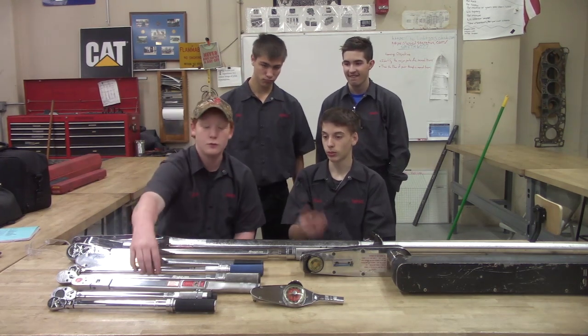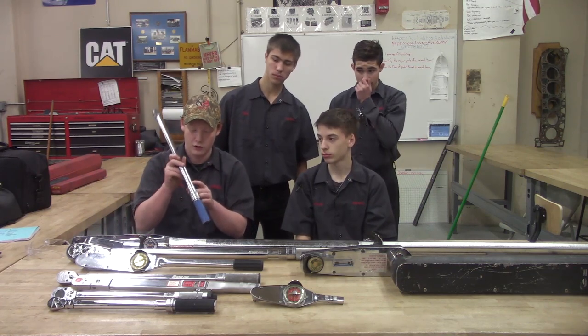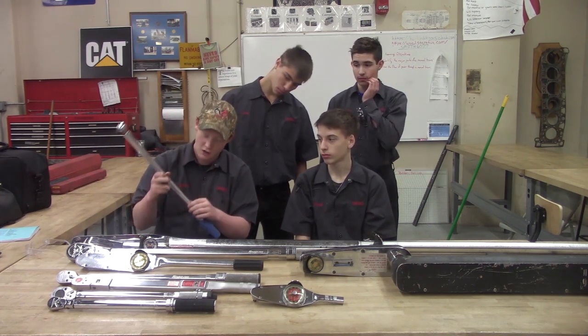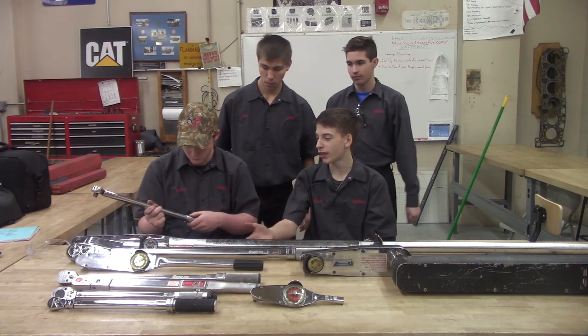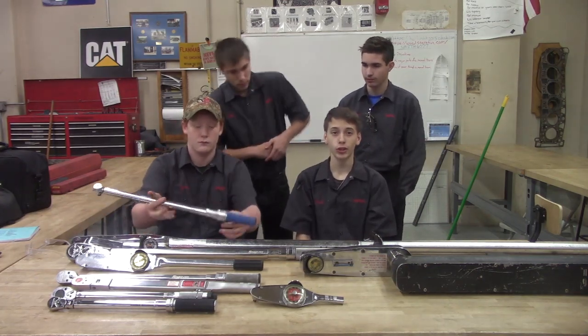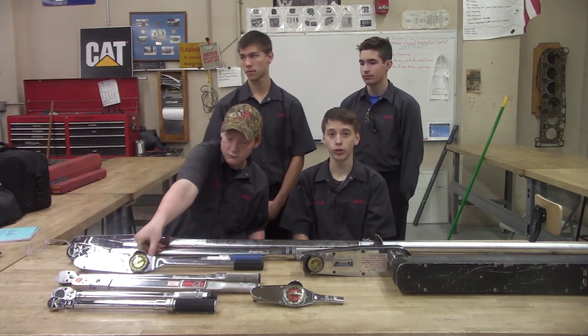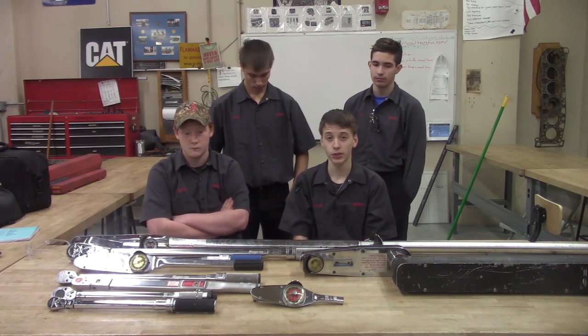You set up the specifications for foot-pounds and it has all of the labeling right here. Let's say something starts at 110 and then you go up to 170. Usually it's in increments of two to three foot-pounds of torque, so you start from the lowest and make your way up until you get that exact specification needed.